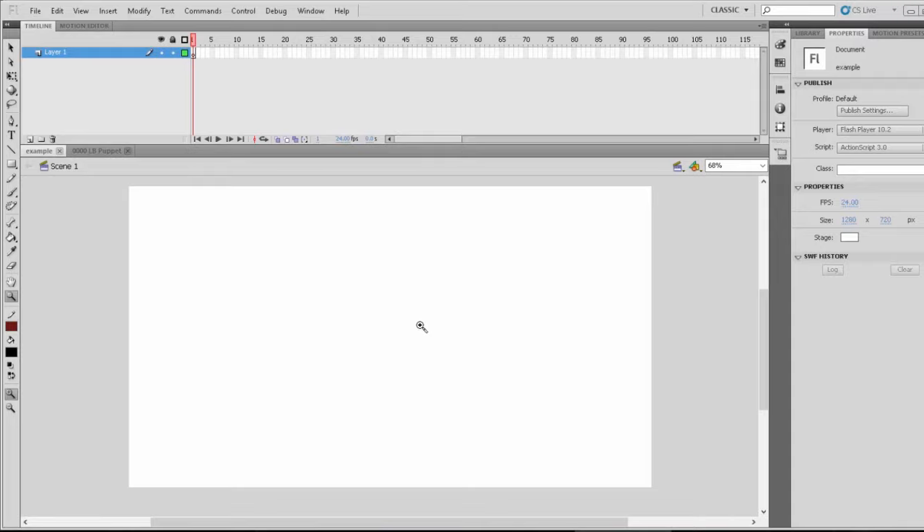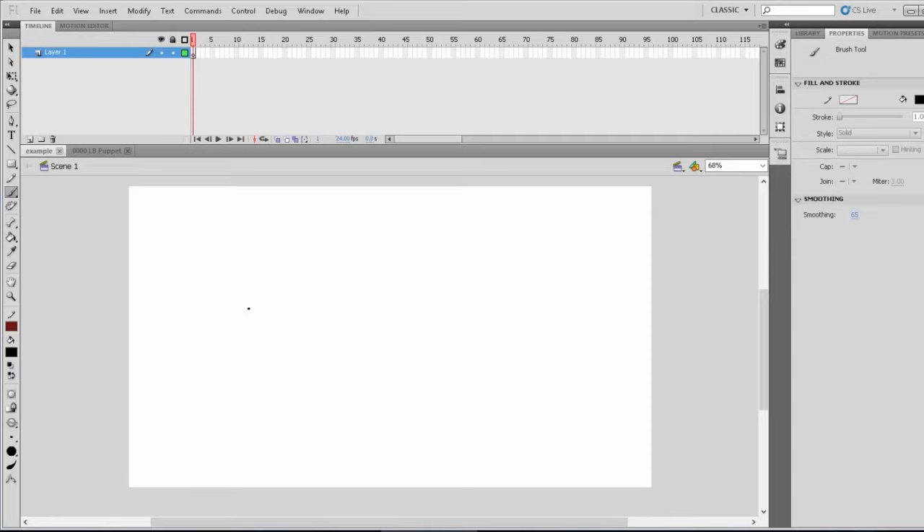But with every vector comes the sketch to get an overall idea of what your vector is going to look like or puppet. In this case, we're just going to do a vector.